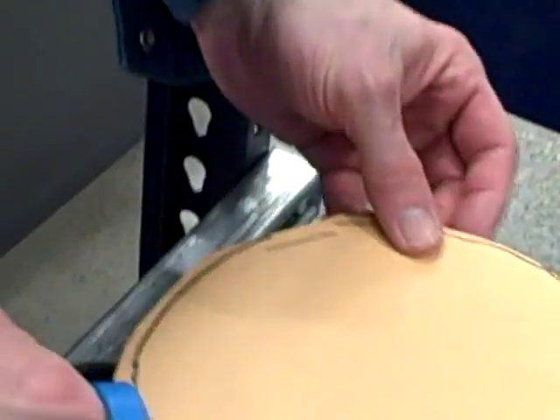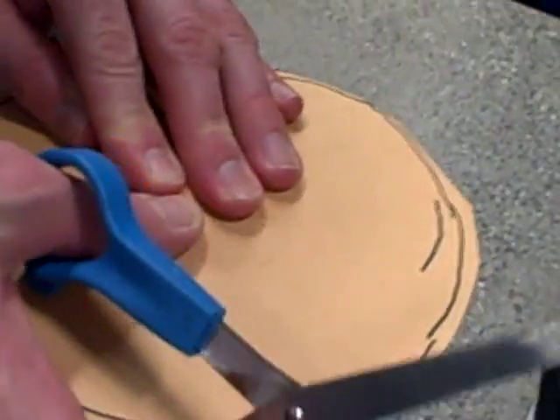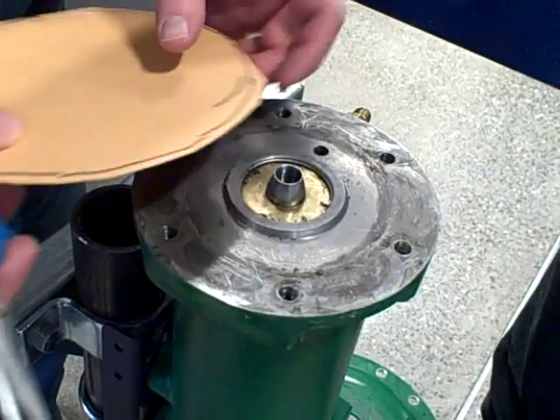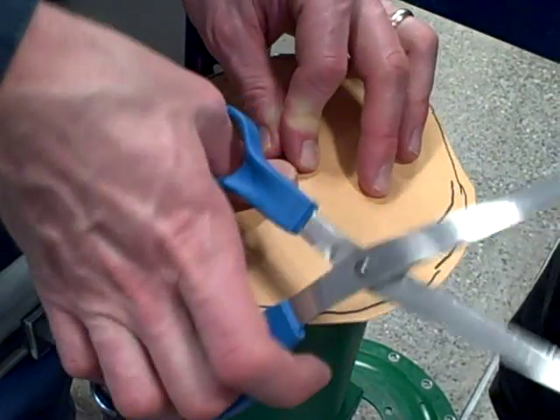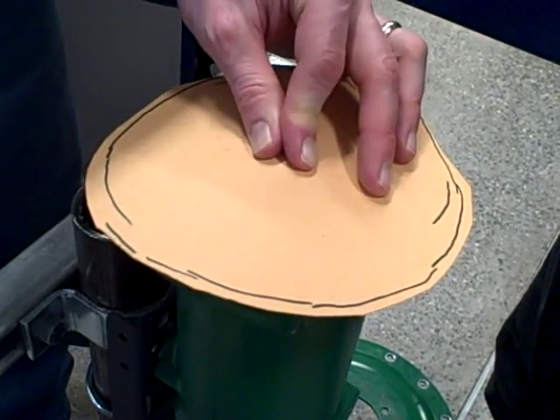Here's my cardboard. I'm going to have to have a spot in the middle for the actuator stem to go through. There's the actuator stem. Let's get ourselves a hammer.